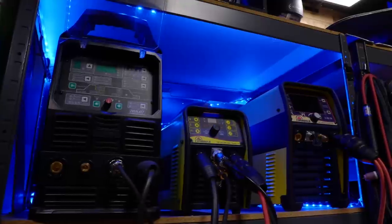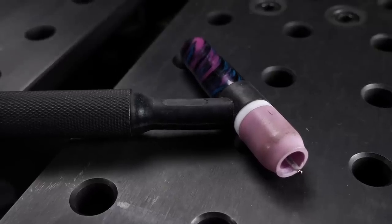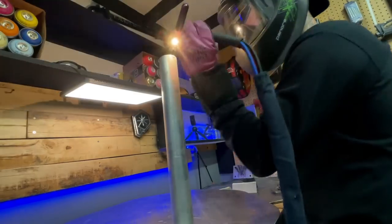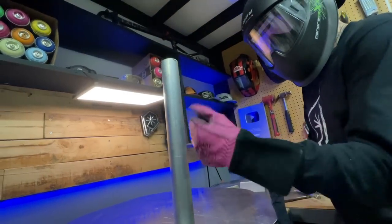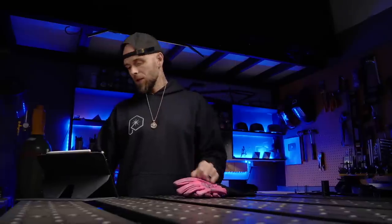I get emails from people all the time who are looking to get going with TIG welding. And aside from buying a machine and stuff like that, they don't really know exactly what they need to get going and why these things are so important to have. So today we're going to go over five of the most important things that I need when I am welding — besides a helmet and a machine, obviously. And believe me, the last couple things I'm going to give you on this list are definitely things that a lot of people would not think to have when they get going.